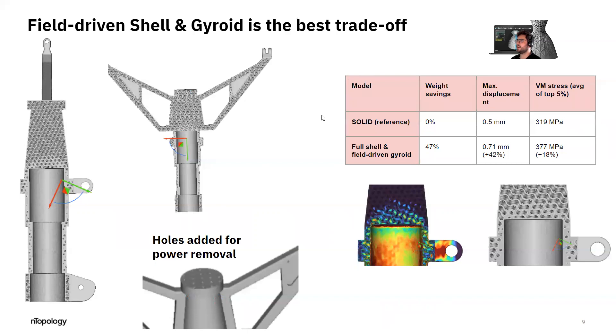This is the best trade-off. We could also add some holes on top of the part for powder removal, and if you need to cover those holes, you can do it with plugs or weld them — we've seen clients doing both. So there are options for you to remove the metallic powder after the manufacturing process.